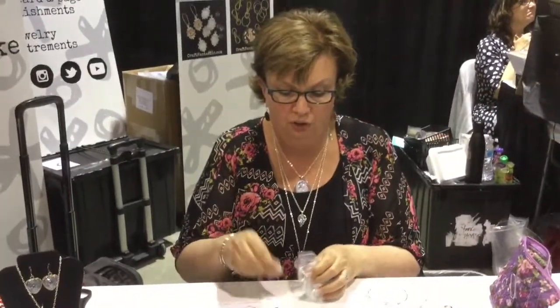So this is jeweler's glass, which is what we sell. You can take the jeweler's glass and make all kinds of different pieces, whether it's embellishment for a scrapbook page, or on a card, or wearable art.